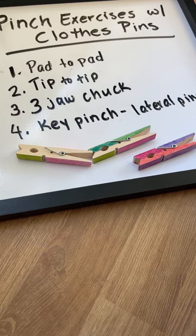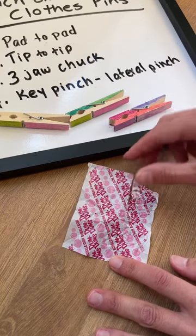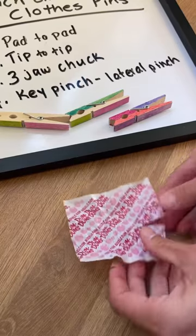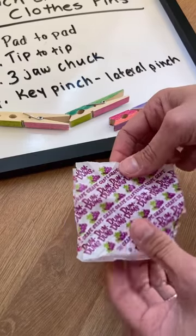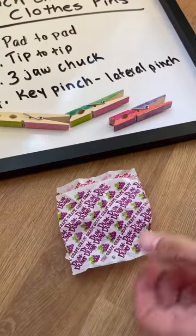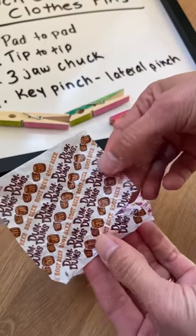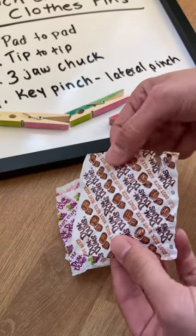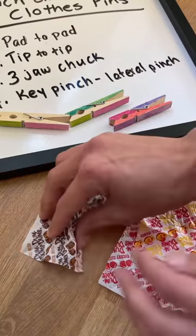One activity that kids really seem to like involves dum-dum lollipop wrappers. What I'll do is grab a bag of these from the dollar store and unwrap them, or if my own kids have eaten the lollipops I'll save the wrappers. They're really sturdy — they have a wax lining, and even if they get a tear in it that's okay. They kind of have a cool scent, so this is fun for kids. What you'll do is use these colorful wrappers and just crumble them up.